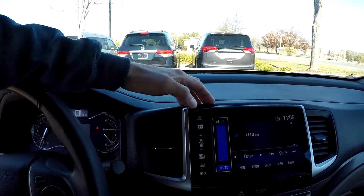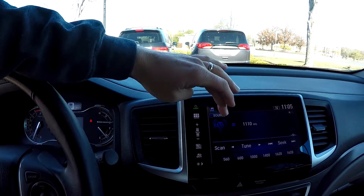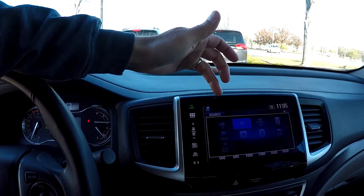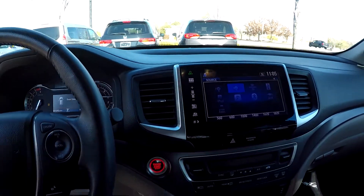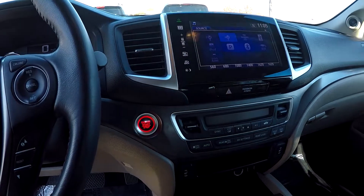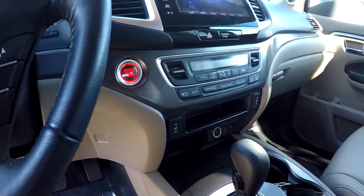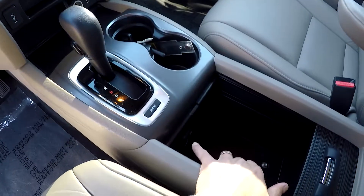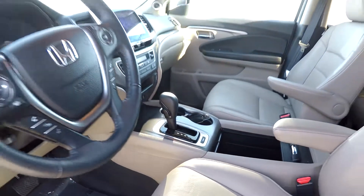We'll go ahead and mute that radio. This will also be your display for your backup camera. Your information display here in the center is all going to be touch screen. Audio sources include AM, FM, satellite radio, iPod, Pandora, and Bluetooth. Down below you're going to have all your climate control, heated front seats, multiple power and USB ports, additional power options inside that center console, and several driving modes.